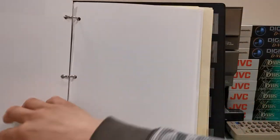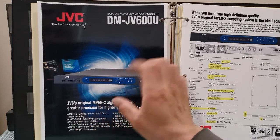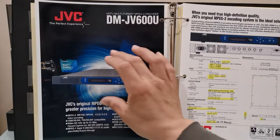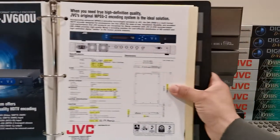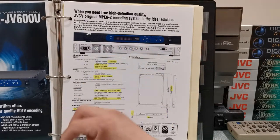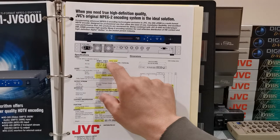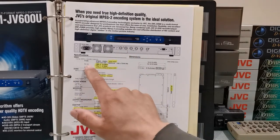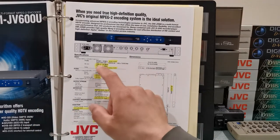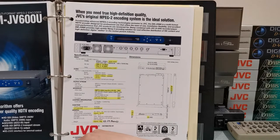This is a brochure for the encoder. JVC did a wonderful job on these brochures — very professional, very nice looking. Let me show you the highlights I made. Right away, the profile it's able to record: it can record in 4:2:0 or 4:2:2, which is wonderful to know. The bit rate goes from between 9 and 45 megabits per second. When I create Pro HD recordings, I actually use 25 megabits per second, because that's the maximum bit rate that Pro HD is able to record.